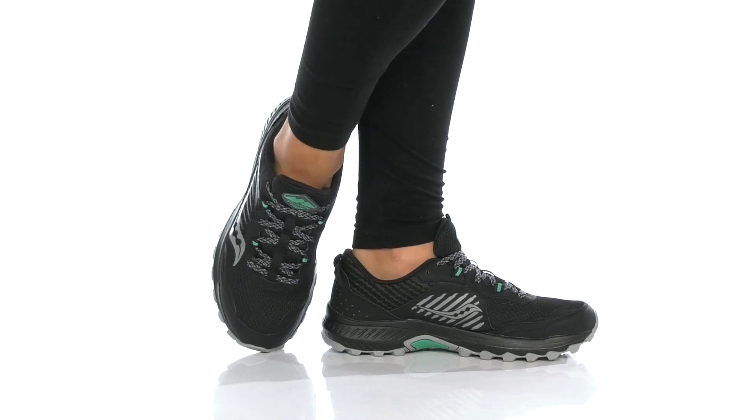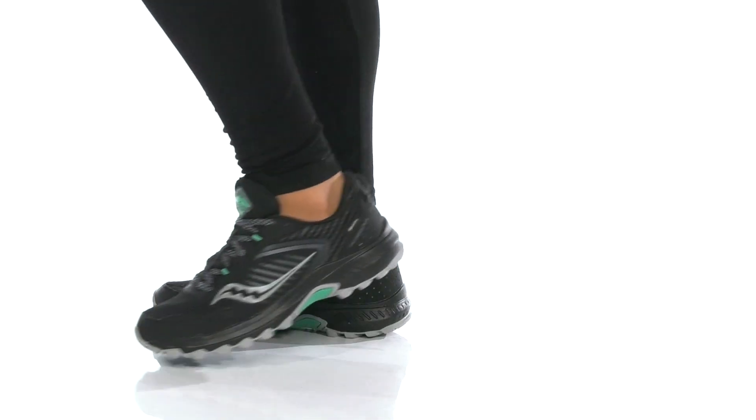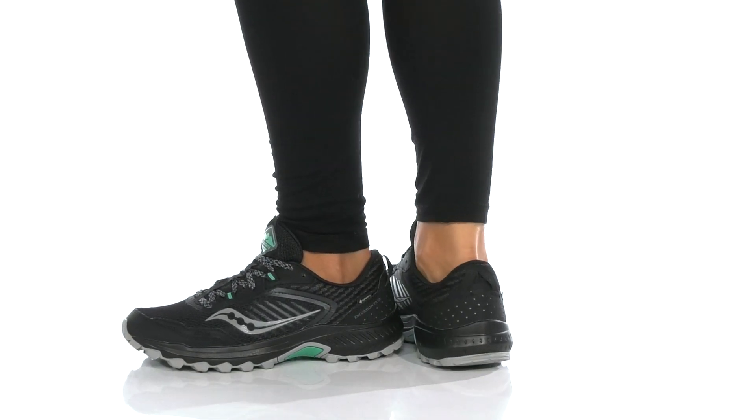Conquer the trails in style with these shoes. The low top style has a breathable trail-specific mesh and synthetic upper.